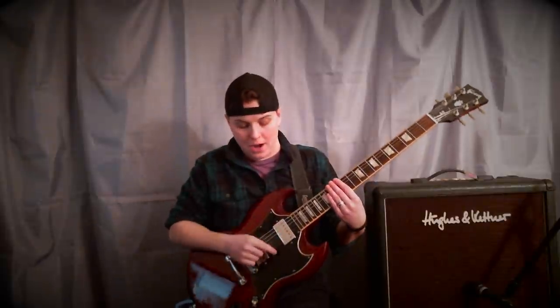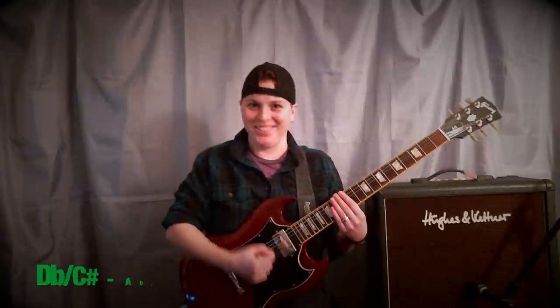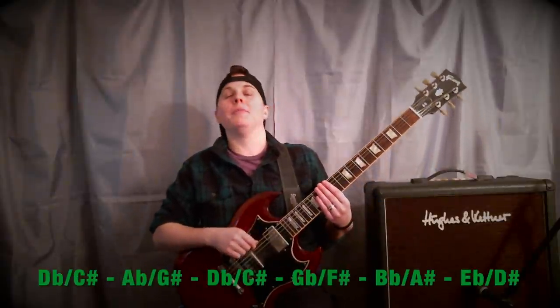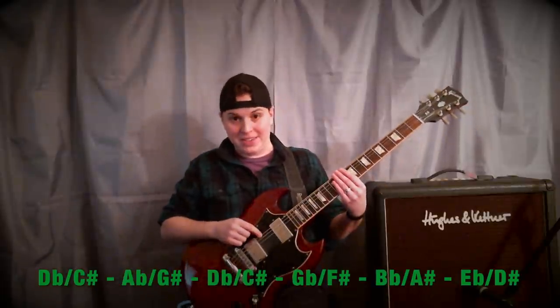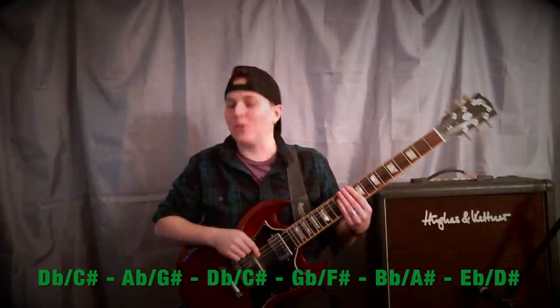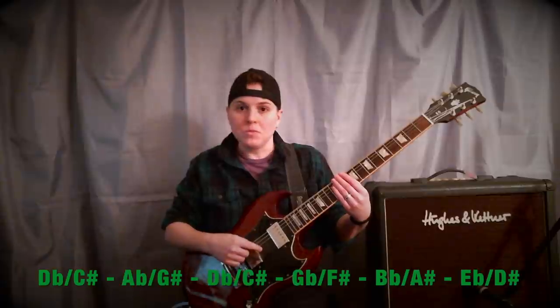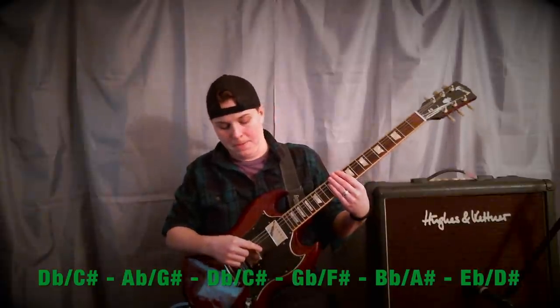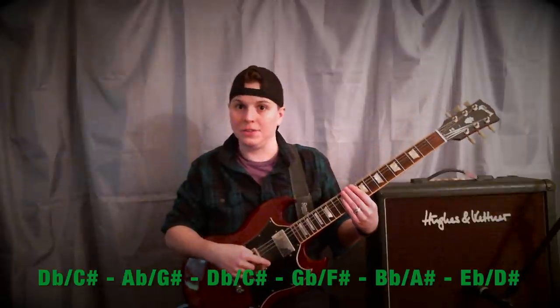But we're not stopping there. We're actually going to take all of those strings as they are in Drop D and drop them all down another half step. So it's going to be D-flat or C-sharp, A-flat or G-sharp, D-flat or C-sharp again, G-flat or F-sharp, B-flat or A-sharp, and E-flat or D-sharp.